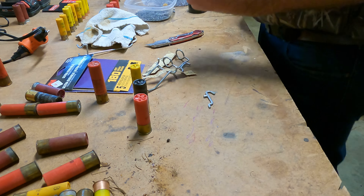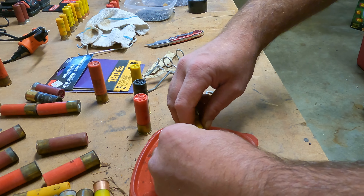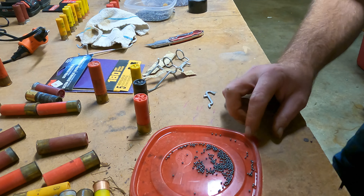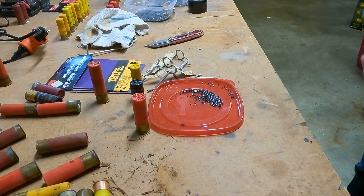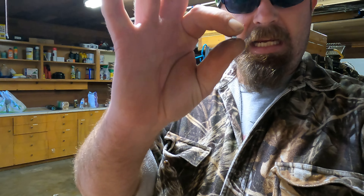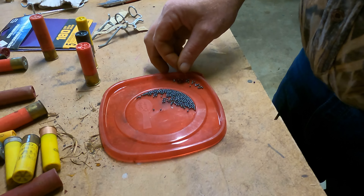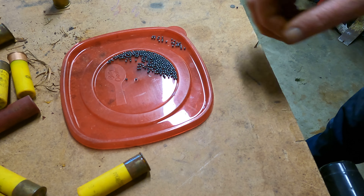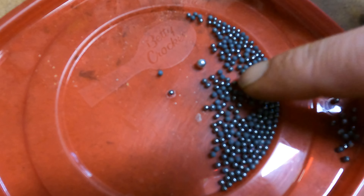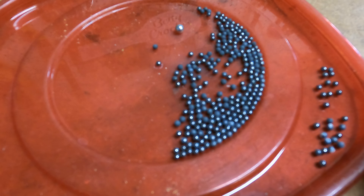There we go — as you can see, that shot is tiny. For comparison, I've taken a BB from my son's .22 caliber BB gun and set it right next to the seven and a half shot. That is the size comparison between a regular BB from a BB gun and the seven and a half shot shell — that stuff is tiny.